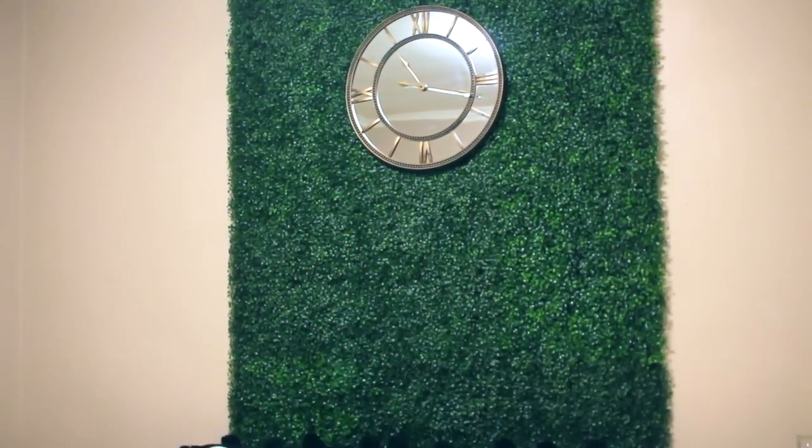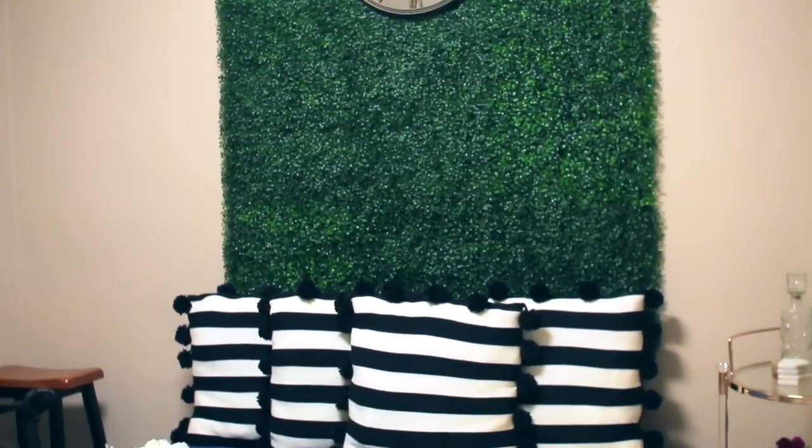The living room is about to get turned up to 10. What's up, Concrete Family? It's Darlene. Welcome back to my channel.